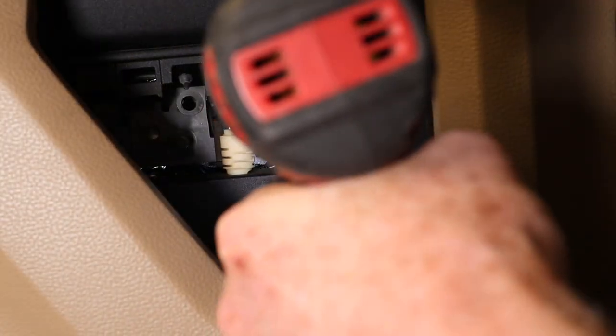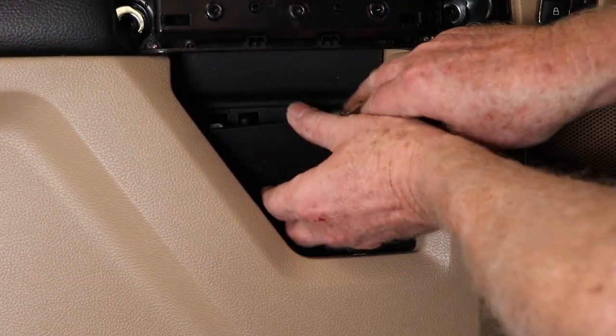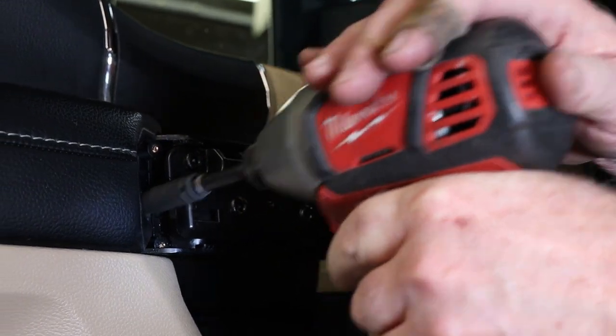I'm replacing the door panels with ones from a Lariat with padded tops and a memory switch, which will not function yet.